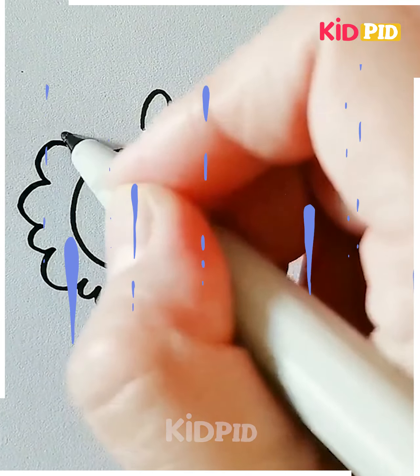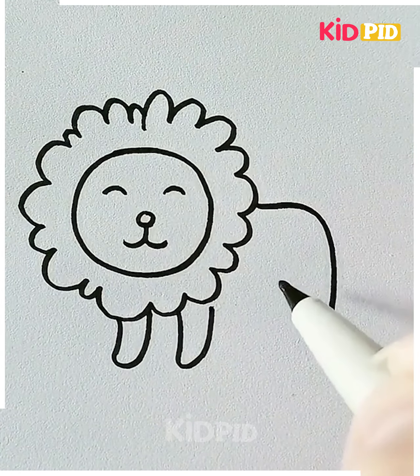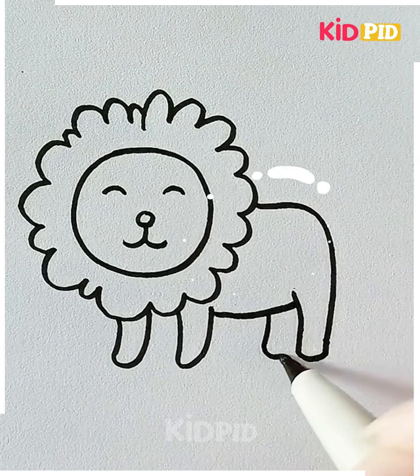Let's move ahead to our next drawing. Here we are making a lion. First we are making the face and then adding hair all around it. After that we will proceed towards the body and the legs, and it's done.